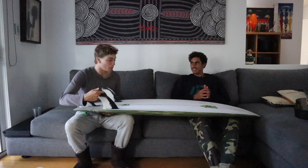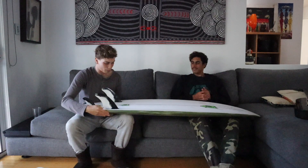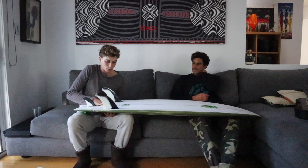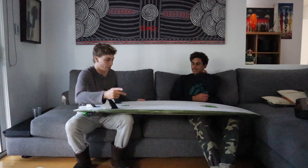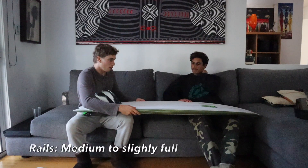That was like that solid day at the point, and I could just feel like something... It sits in the water — the board doesn't feel... Because you don't have a whole heap of doubles, so when there's a bit more double, you find yourself sitting on top of the water. And that's also due to the rails — the rails are medium to slightly full, so it holds a bit of chunk.